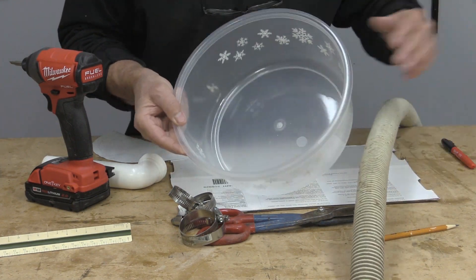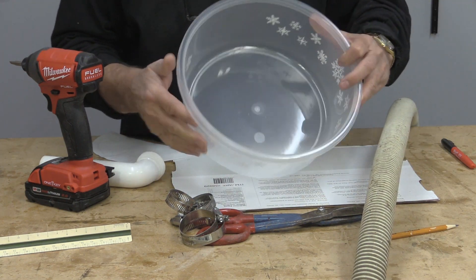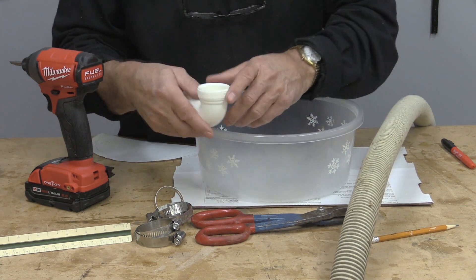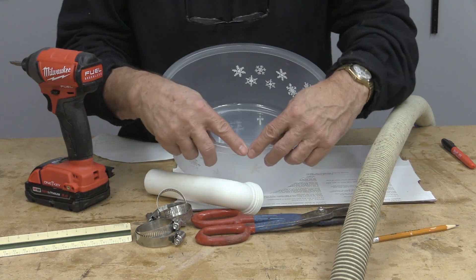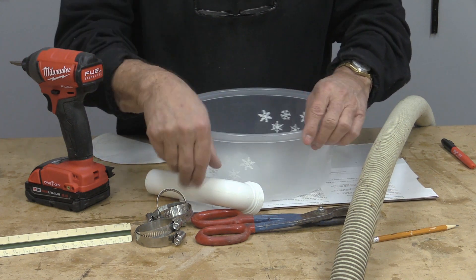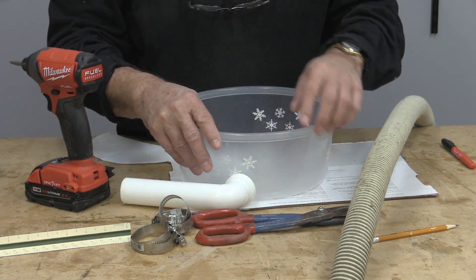I went to the dollar store and purchased this plastic tub, which even came with a lid — though I'm not going to use the lid. I have some hose clamps, some old vacuum cleaner hose I picked up at a garage sale a few years ago, and a piece of old plumbing pipe left over from something. What I'm hoping to achieve is to cut this tub down so it fits behind the saw, fabricate a lid for it, then put the hose and adapter on the back so the dust shoots into the back of this plastic piece and gets sucked away.